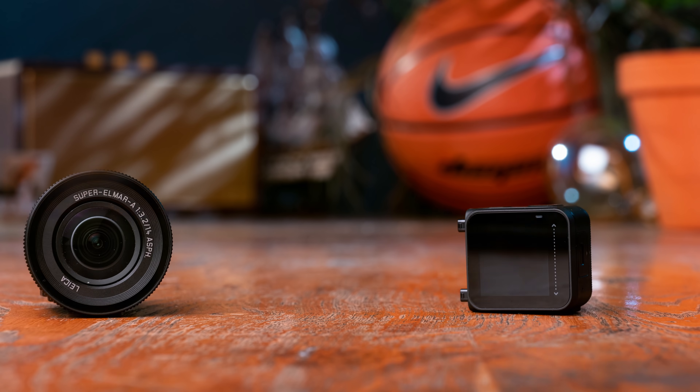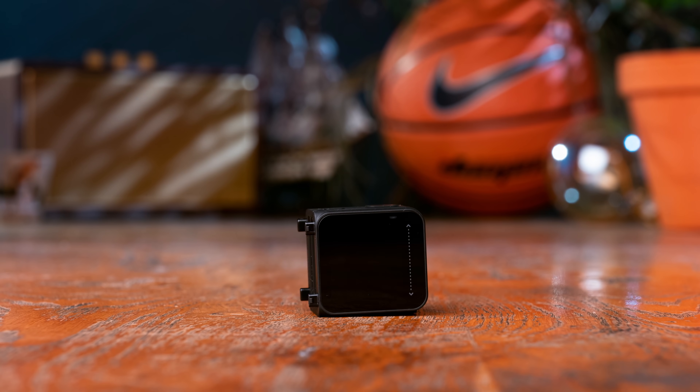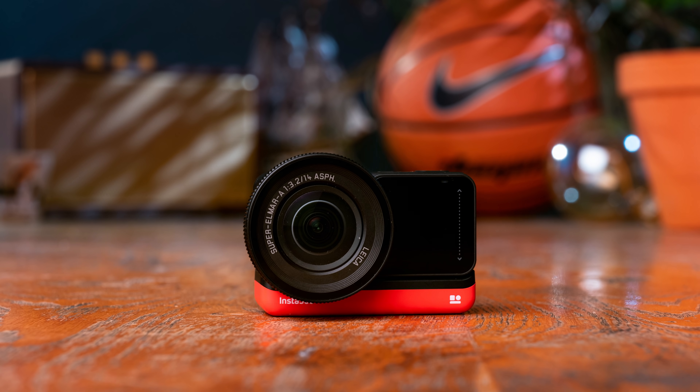The second part is the brain and the screen, where you have the USB-C port for charging and transferring files and your micro SD card slot. You can actually turn the screen around if you want to film yourself or shoot in hard-to-reach places. Third, you have the red battery pack at the bottom. Even though this is modular, you can still take it underwater — waterproof down to five meters, and with the dive case it goes down to 60 meters.